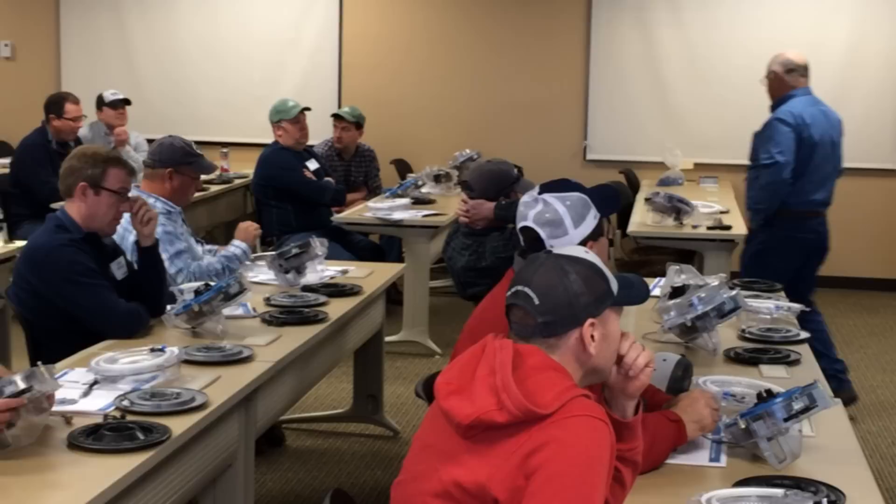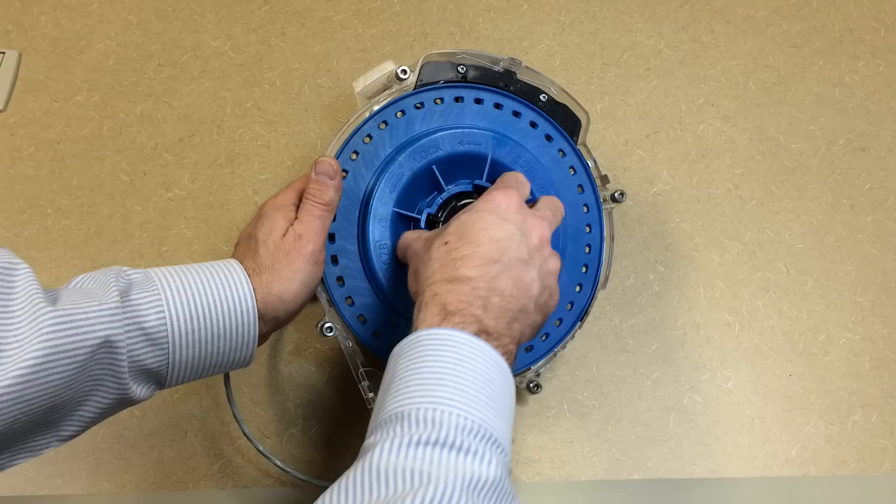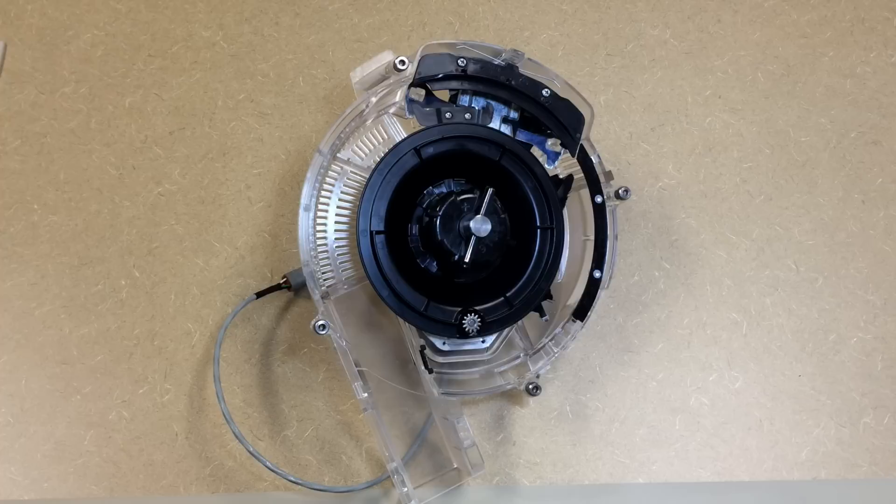Let's remove our seed disc. All we do is twist the black knob in the center and then the seed disc just lifts right out of the meter. And now we can physically look inside the meter. Down at the bottom is our little gear for our drive motor.